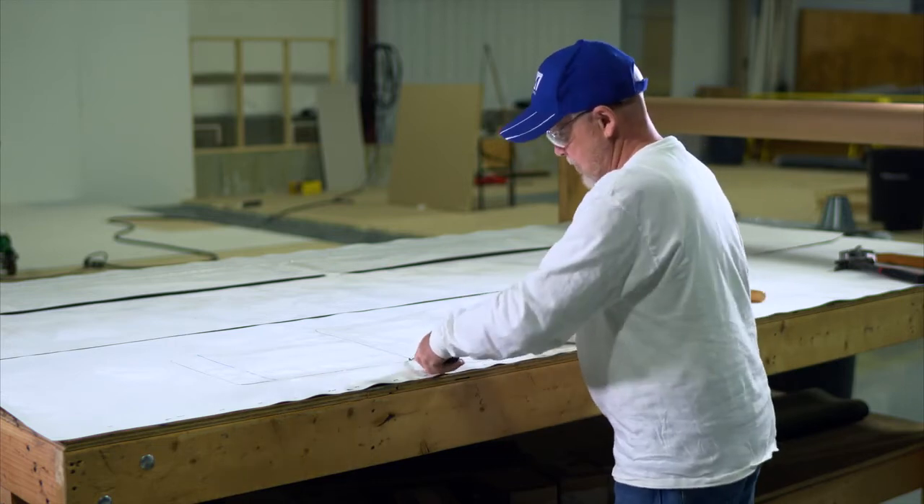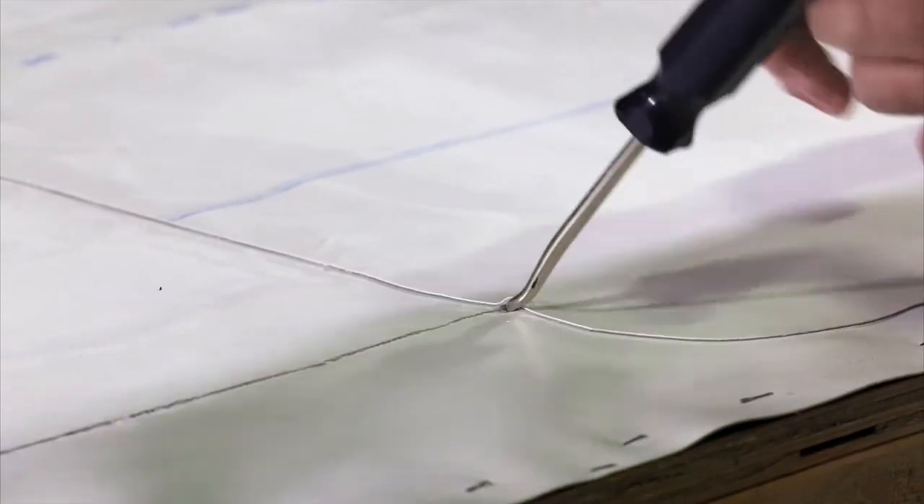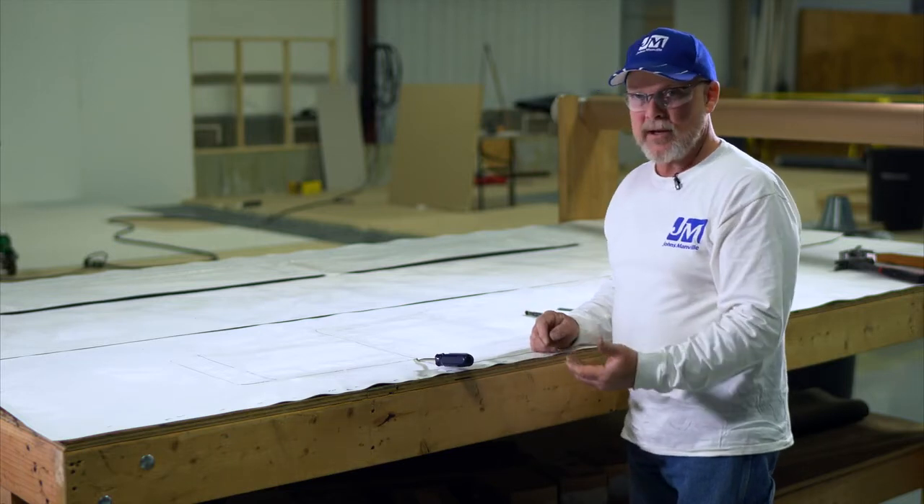We're going to go ahead and probe through this thing, and you can see how that probe went right in. That's a hit — we have to patch it.